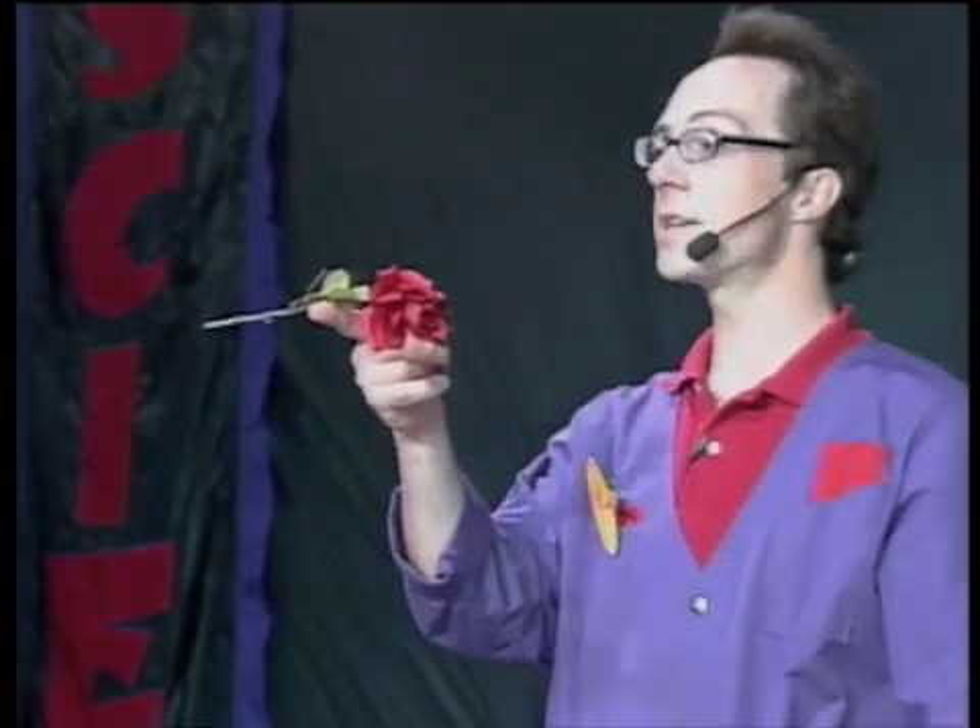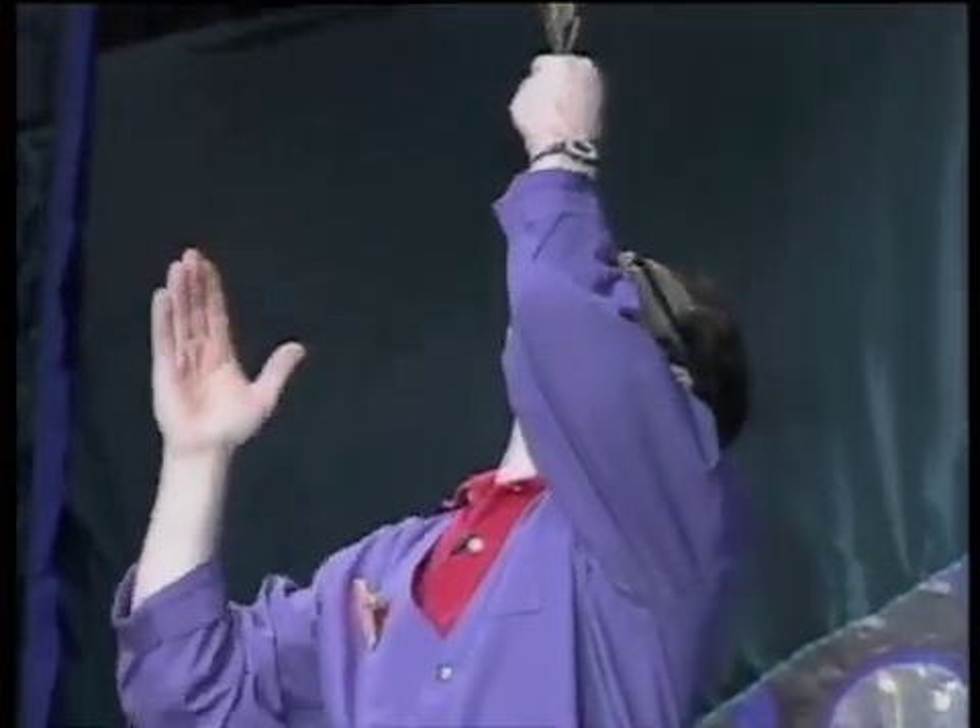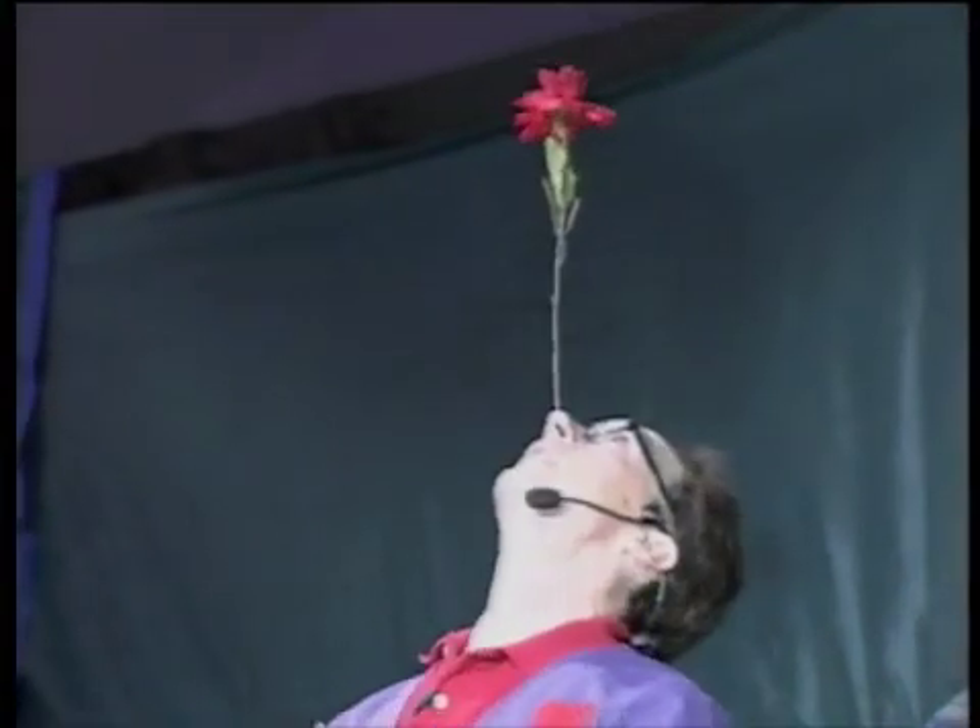That's the center of gravity. If I support it under its center of gravity, it will balance, whether horizontally or vertically.